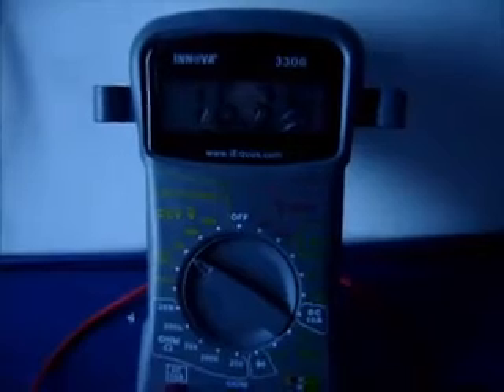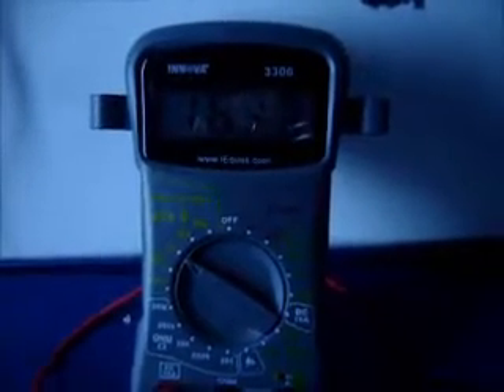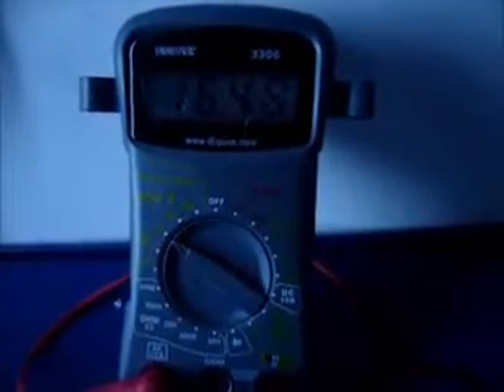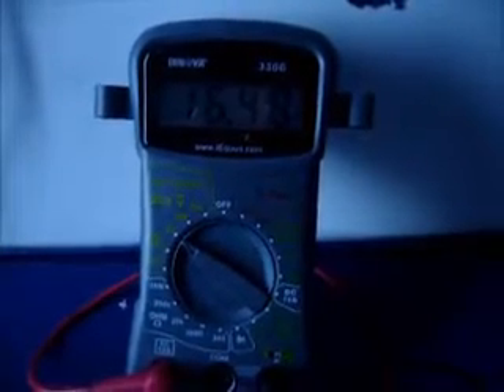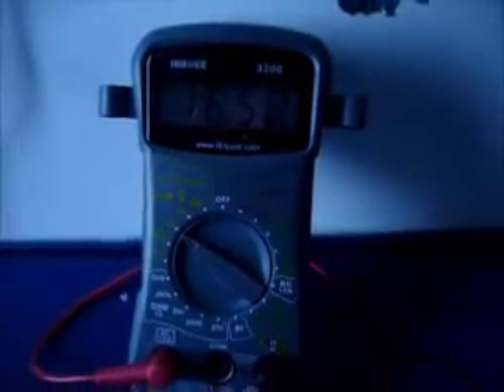Hey guys, just wanted to show you what I've been working on. I have gotten back into my free energy from air device, based on Tesla's patented information — a variation of it. As you can see I'm generating about 16 volts right now; it fluctuates between 15 and 16. I just basically started playing with this and it's at probably its lowest point.